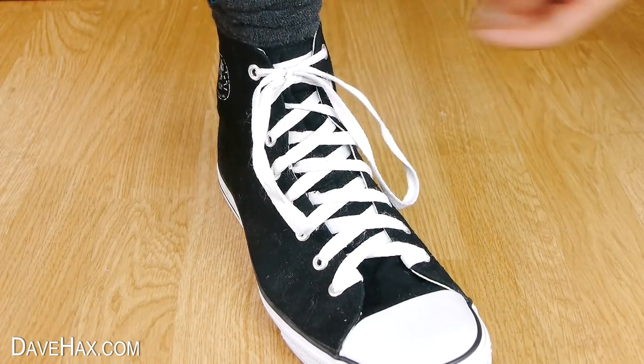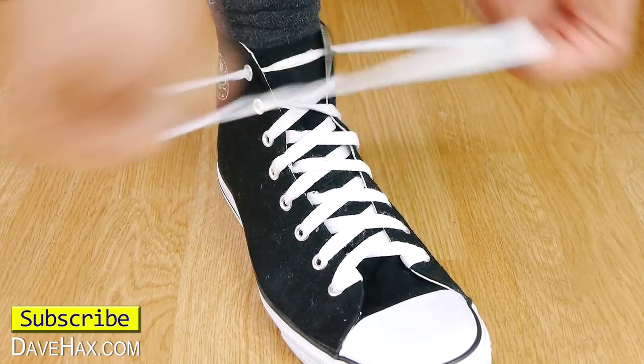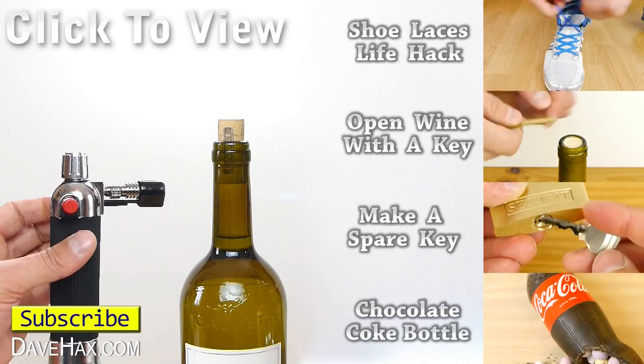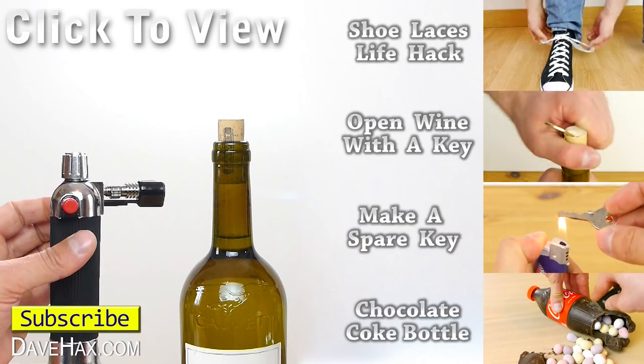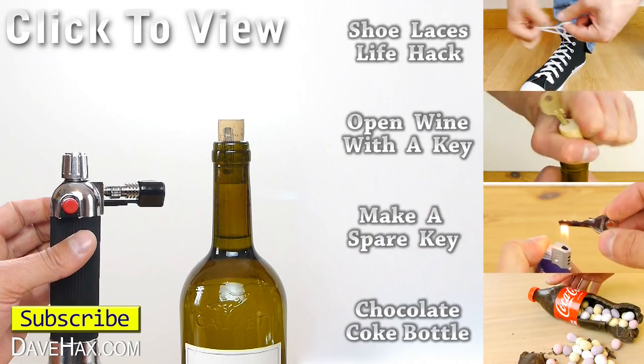If you want to see more fun life hacks like this, you can click on the links on the right hand side or take a look at my YouTube channel page. Stay safe, have fun, and as always, thanks for watching.